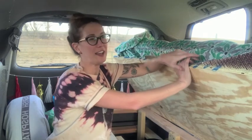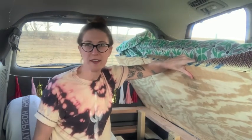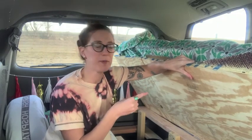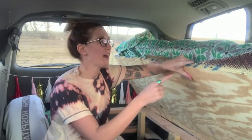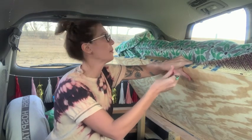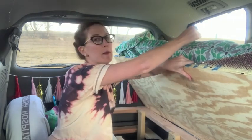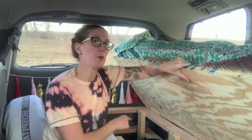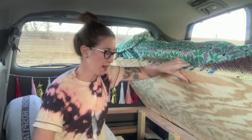One thing I noticed that I'll have to change is that this is heavy to hold up when I'm digging around with one hand. So if I could just drill a hole and have a rope to pull it up and hang it off something over there to help hold it up — which is what we did for the back, and I'll show you that later.